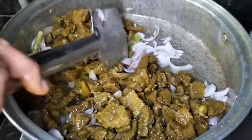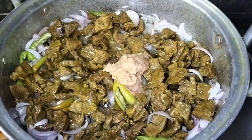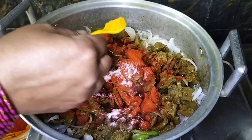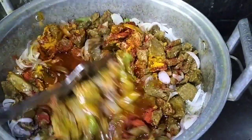Please like the video and subscribe to our channel. We will get our taste of the meat and the meat. It is a taste.